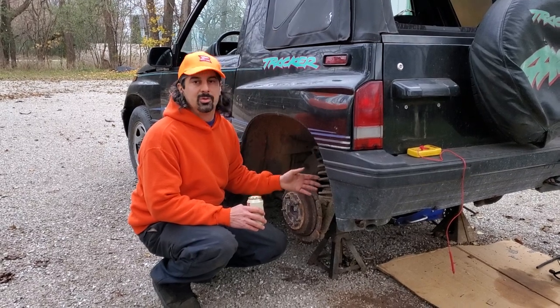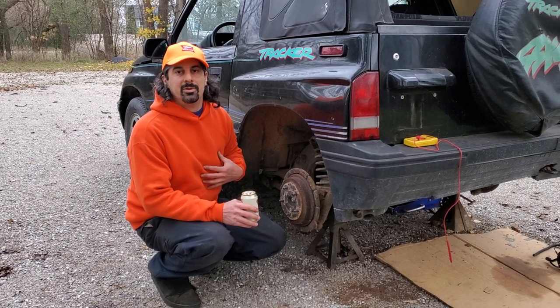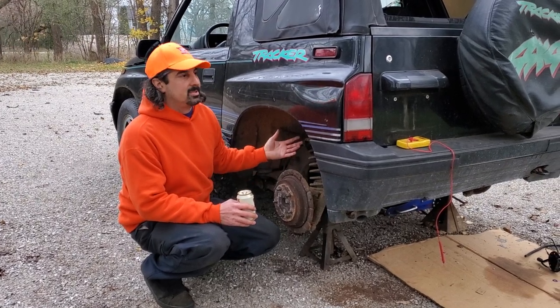If you don't hear that humming, your fuel pump is not getting any power. So you could have a relay issue, an ECM issue, or a faulty wiring issue. Now we're gonna go through what I would do immediately — it happens a lot.